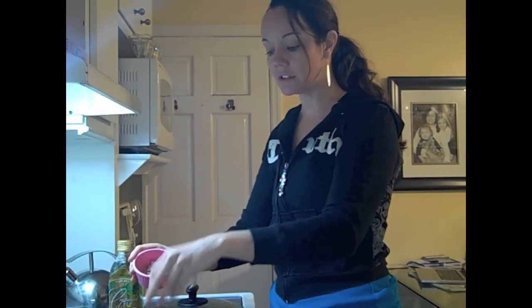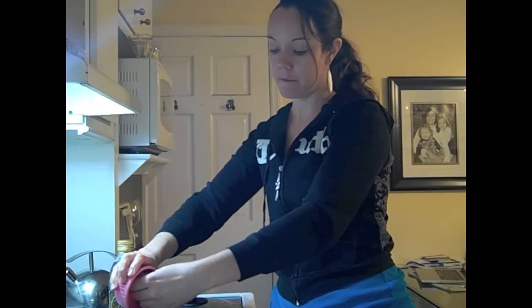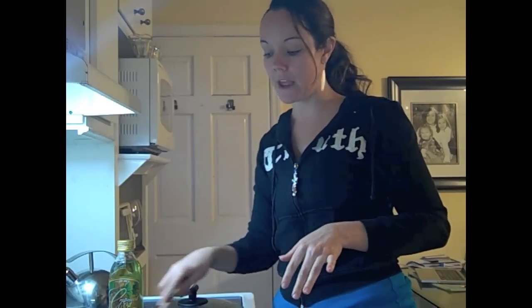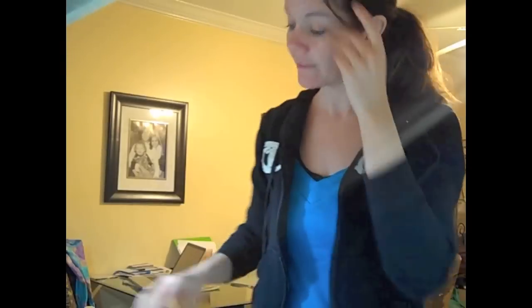We've got that in a cast iron pan. Now I'm going to add in some shallots. If you've not used a shallot, it's kind of like a cross between a garlic and an onion — really tasty and it's going to add a lot of flavor. I've also got some fresh-from-the-farm red pepper, so we're adding that in too. We just want to sauté for a few minutes until it's cooked down a little, but we don't want to cook all the flavor and nutrients out.